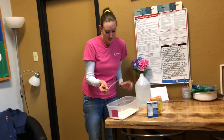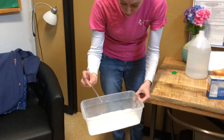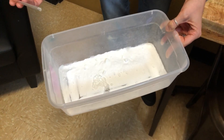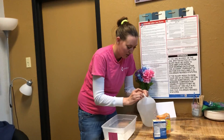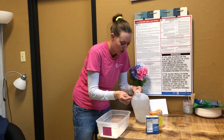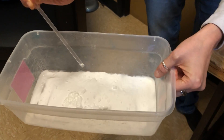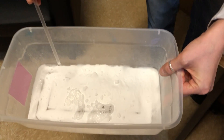All right, so let's see. What happens when you put vinegar in? Whoa, did you see that? Let's do it again. That is so cool. This is what happens when you mix vinegar with baking soda.